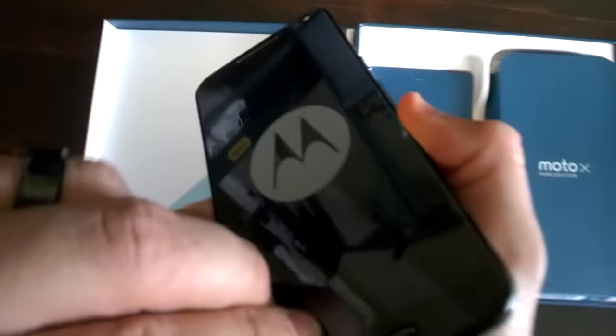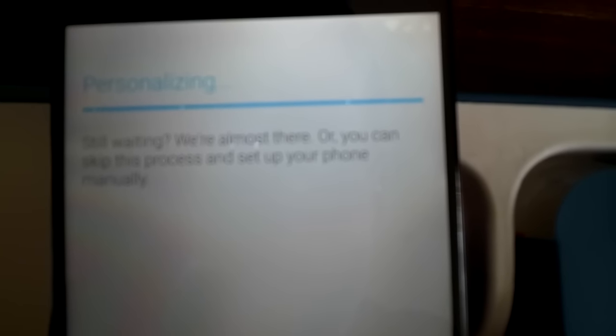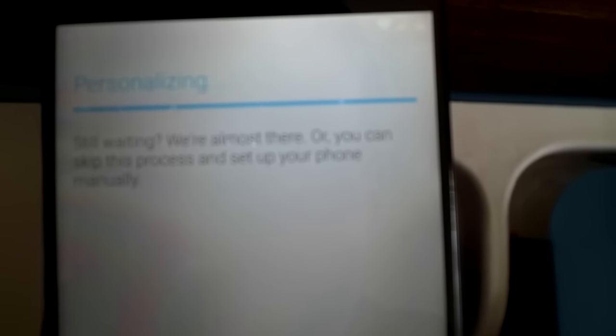For those of you wondering about the device's size and how it compares to other phones, I've brought a few popular phone models with me so that I can take a look at the differences in size and screen. First up is the obvious comparison to the Nexus 6.